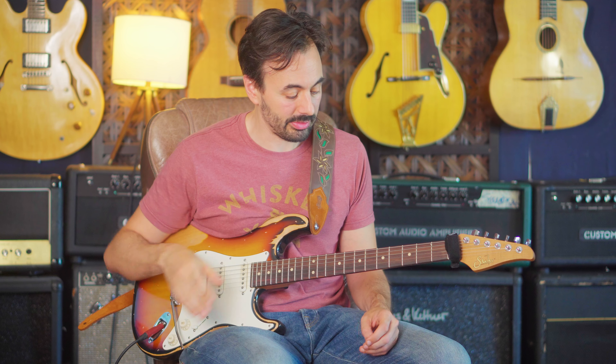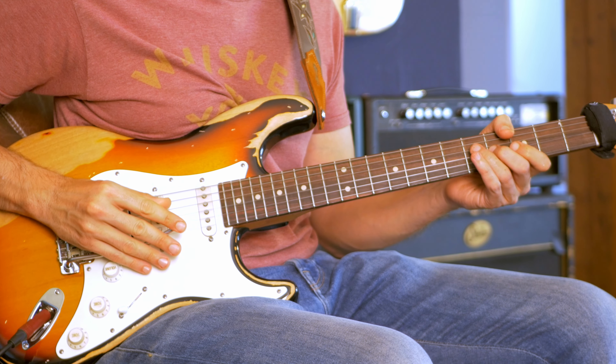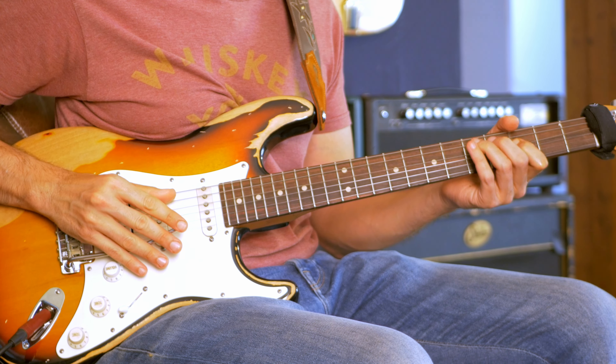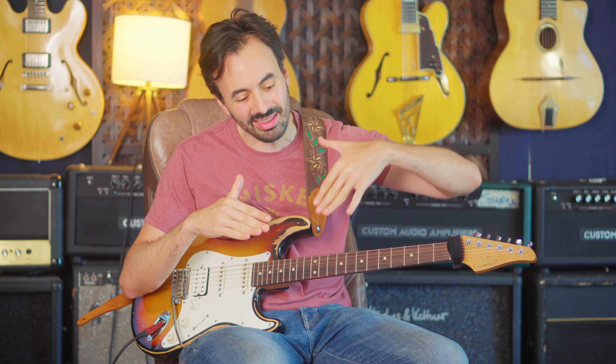We're going to take a look at some of Jeff Beck's whammy bar techniques. The first one is called the scoop. The whole idea of a scoop, just like in vocals, is to go under the note and then up into it. You basically start flat and you go up and stop at the pitch.